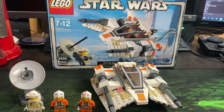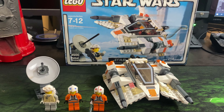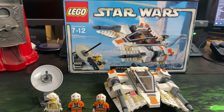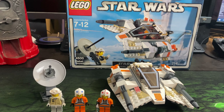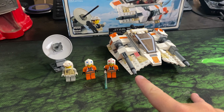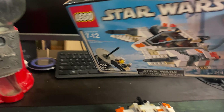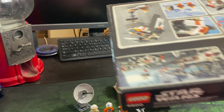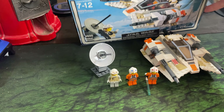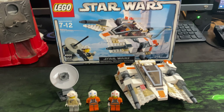As for the values now, it obviously depends if you want to buy it used or new. If you want to buy a brand new sealed one, you're looking at about $96. Or if you want to buy one used, you're looking at about $30. I have one here that is used, and I also have one that is brand new — a sealed box from 2004, never been opened, not even any tape on it.